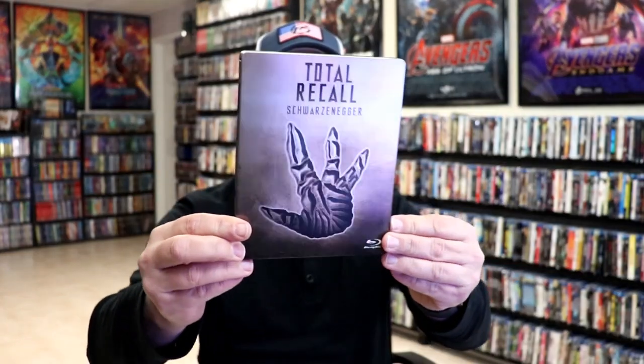I'm going to go ahead and remove this from the wrapper, and we can take a closer look at this steelbook. We've got the wrapper off and the back card removed. Here's the front of the steelbook.